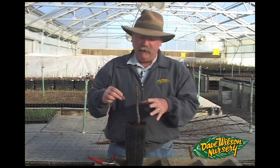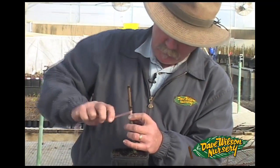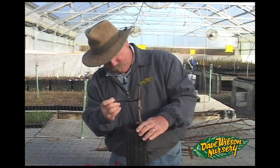Now that we have a good match, we'll secure this with a band. Any exposed cut should then be sealed up. And another graft is complete.